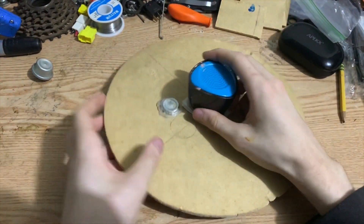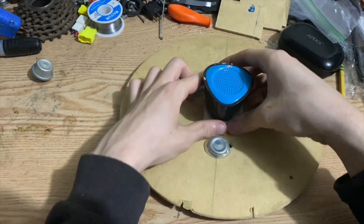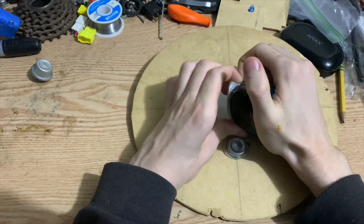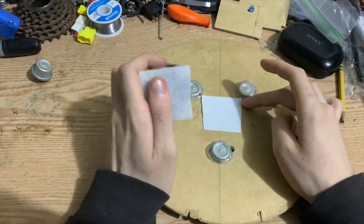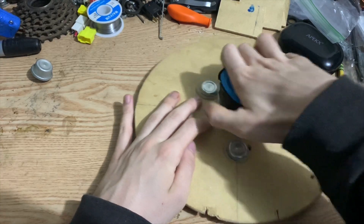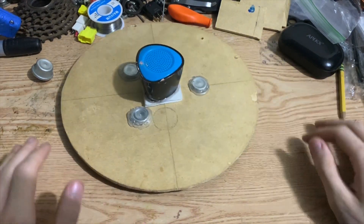I put a small speaker on with some velcro so if I want to play music or actual BB-8 sound effects I can. This is the start of the head — as you see it rolls. It's a little loud but it's smooth.